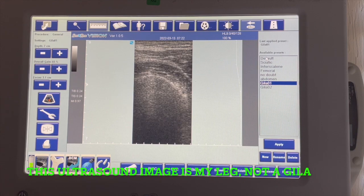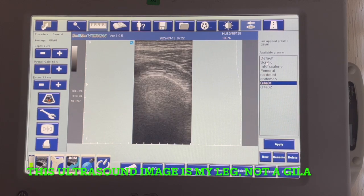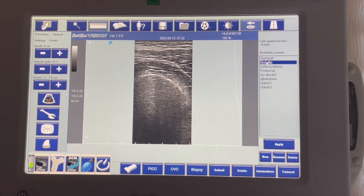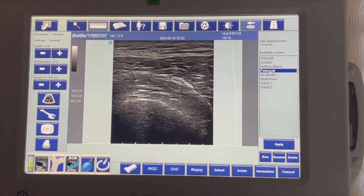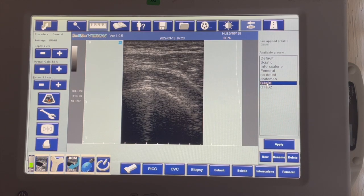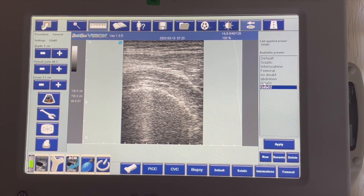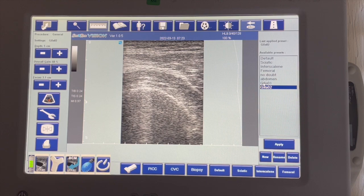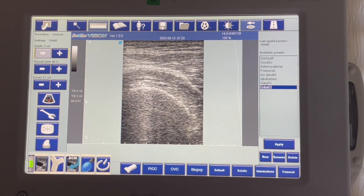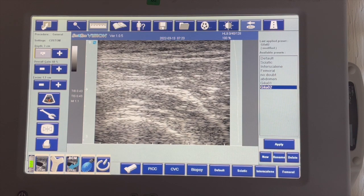Here is our basic ultrasound screen. Your ultrasound will more than likely be different unless you have the same exact unit that I do. A lot of the settings are similar in that as you change them, you'll see how they affect the screen. Here's my first batch of scans — Gila 1 and Gila 2. The big difference is the screen size — this is a much more zoomed-in area. The reason for that is the depth setting, which determines how far into your scan area you want to go. Generally, between 4 and 7 for Gilas is about where I want to be.